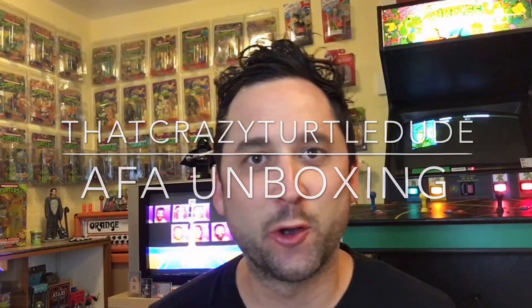Hey there, I'm that crazy turtle dude and this is my brand new video featuring a box I just got back from AFA of graded TMNT. There's five figures and three vehicles and I'm gonna show you what's in the box. I'm gonna open the box and go through each item and do a second video afterwards in a bit more detail of the grades. But for now here's the AFA unboxing.